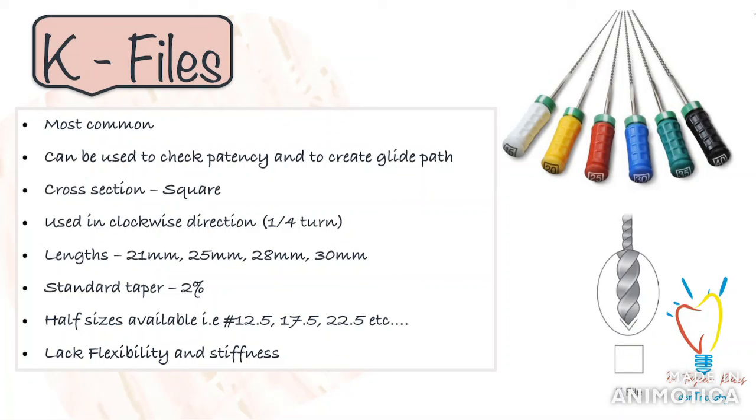Starting with K-files, which are the most commonly used files for endodontic treatment. These are the first files introduced in the canal, either to check the patency of the canal itself or to start creating the glide path. The cross-section of the K-file is square. It is placed in the root canal and pressed against the canal wall, and then the instrument is withdrawn while maintaining the pressure. It is generally used in a clockwise direction with a quarter turn only, and then withdrawn.